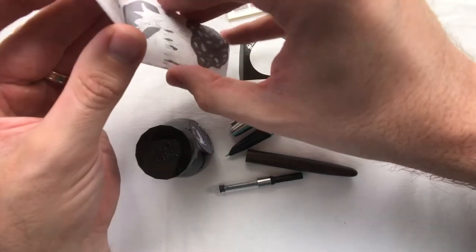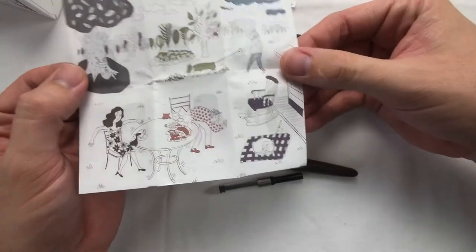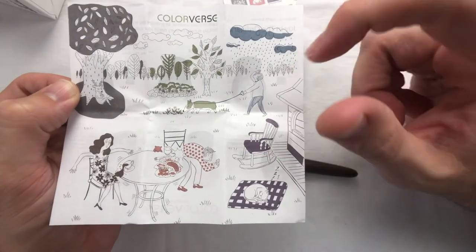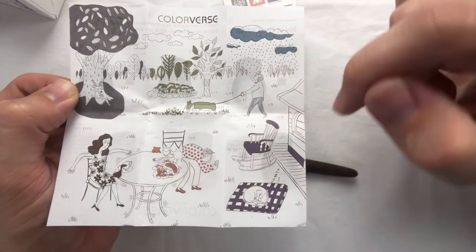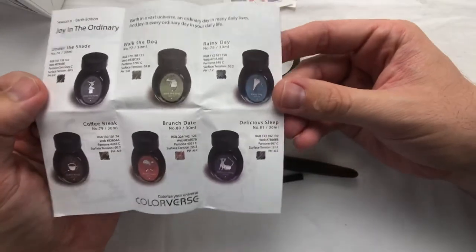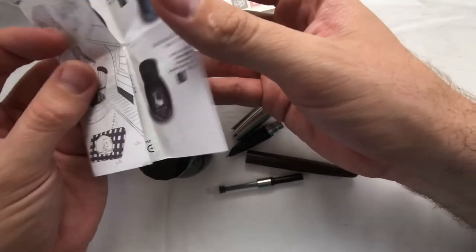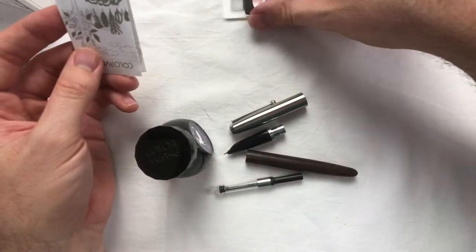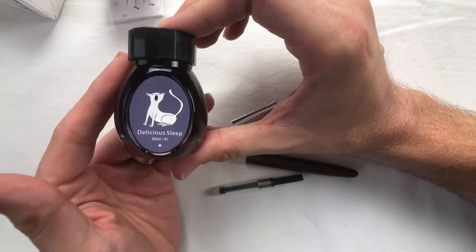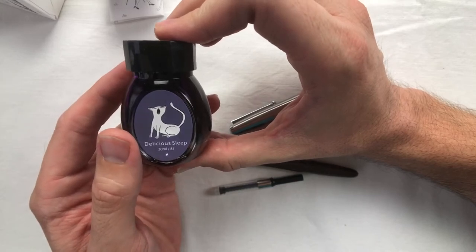The last thing in the box is a large picture that includes all the different inks from this season, showing what the bottles look like in a whole drawing. They put a lot of thought and effort into the different seasons of inks. This ink is a little more on the expensive side than some others, but I really like the presentation, and if I like how it goes down on paper I'll definitely be purchasing from Colorverse again.